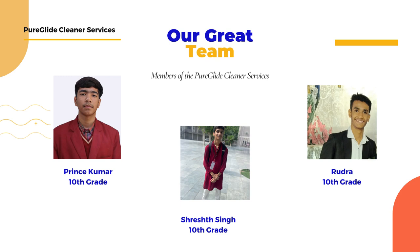Meet team Pureglide — we are Prince, Rudra and Shiresh, united in creating innovative solutions for everyday challenges. Together we bring you Pureglide, a simple smart tool to make fan cleaning easier and safe for everyone.